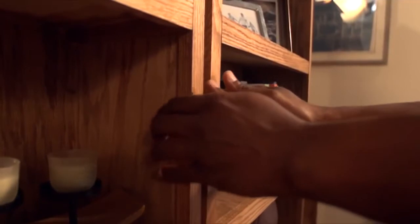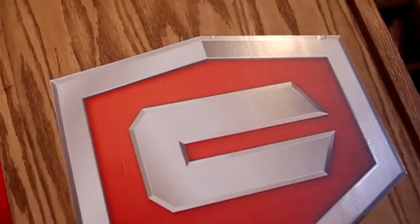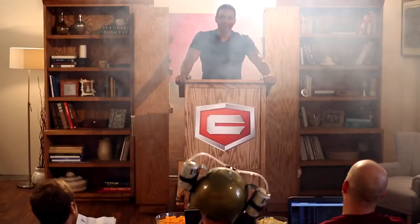Sorry to interrupt fellas, but I can't watch this lameness go down any longer — I've got a little something that's going to pull your draft out of the dumps. A bookshelf. With the first pick in the Craftsman Made to Make Fantasy Football Draft, I select... All right, I'm Rob North and that's how you get it done — I'm the best one here.